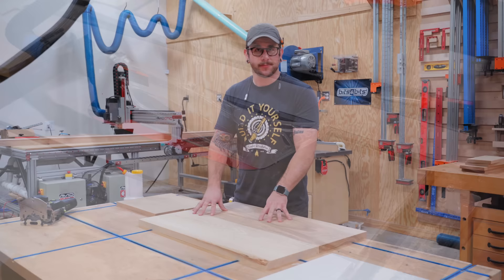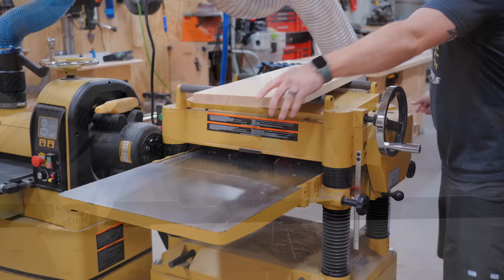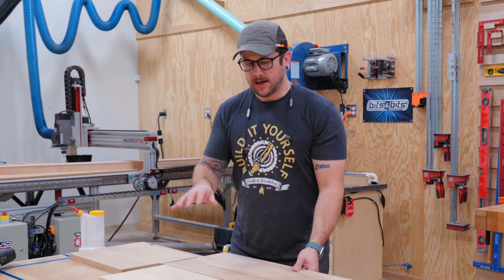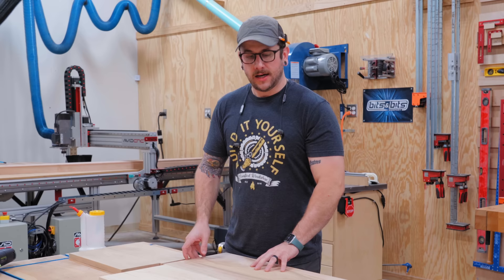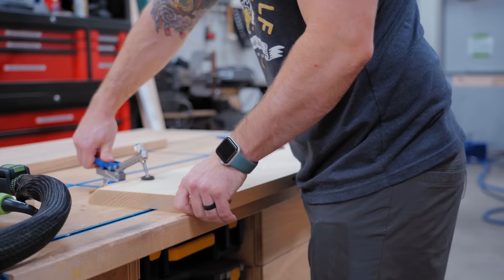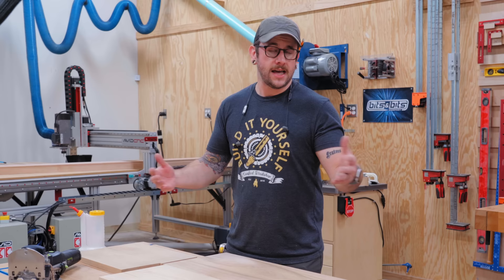I've gotten some more pieces milled down to size - the drawer fronts, and also the two pieces that will make up the vanity top. These are scrap pieces of ash with some funky color variation and knots. I'm actually going to end up painting this top, which I know might be sacrilege to some of you. But a painted black ash top with the natural white oak carcass and drawer fronts is going to look really cool. I need to get these glued up, but first I'll cut mortises for some floating tenons - dominoes. These are really just for alignment to keep the pieces in plane during the glue-up so you don't have a lot of sanding to do afterwards.